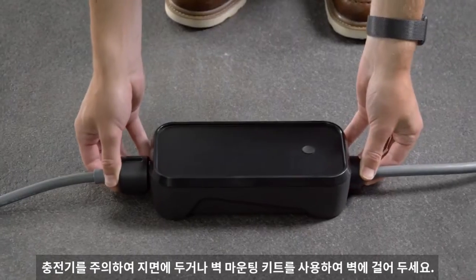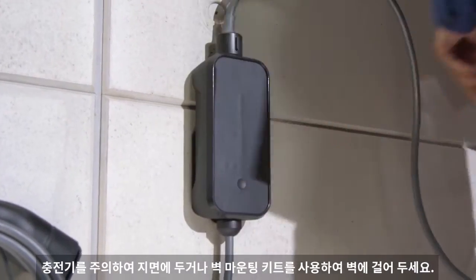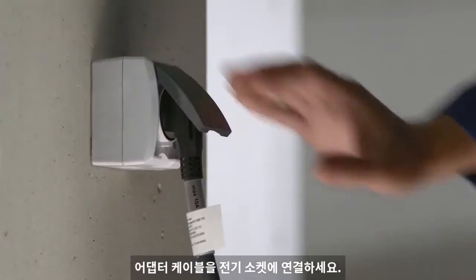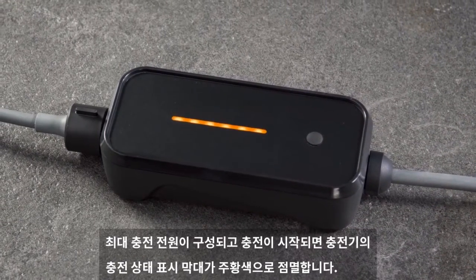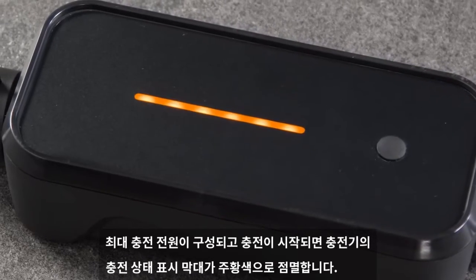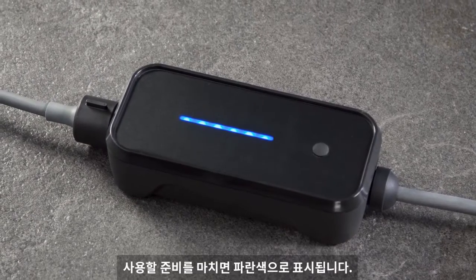Place the charge unit carefully on the ground or use the wall mounting kit to hang it on the wall. Plug the adapter cable into the electric socket. The control LEDs on the charge unit flash shortly to indicate a functionality check. The charging status bar flashes orange while the maximum charging power is established and charging is initiated. It turns blue when it's ready to use.